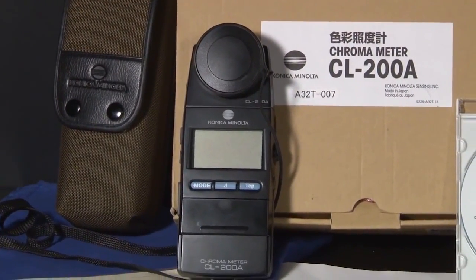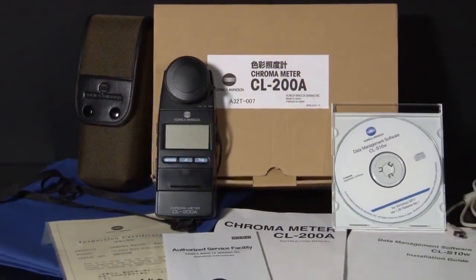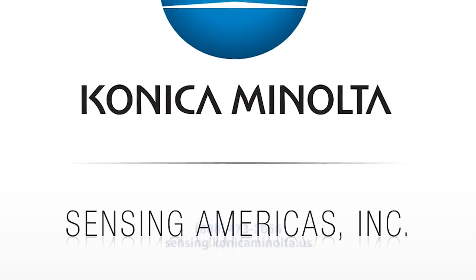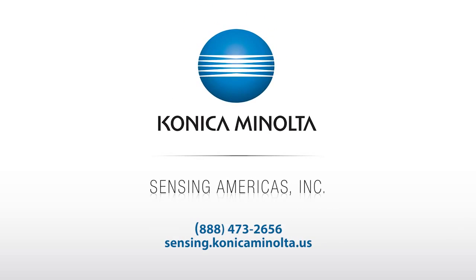Konica Minolta Sensing America's CL200A chromometer is a versatile, reliable, and accurate meter designed to measure any light source. For more information on Konica Minolta Sensing's light and display measurement instruments, including the CL200A chromometer, visit us at sensing.konica-minolta.us.